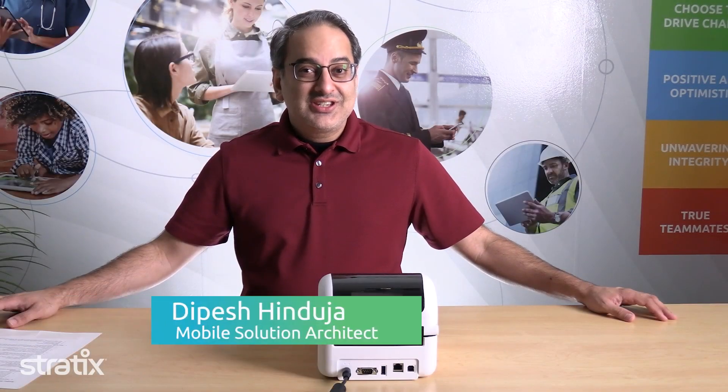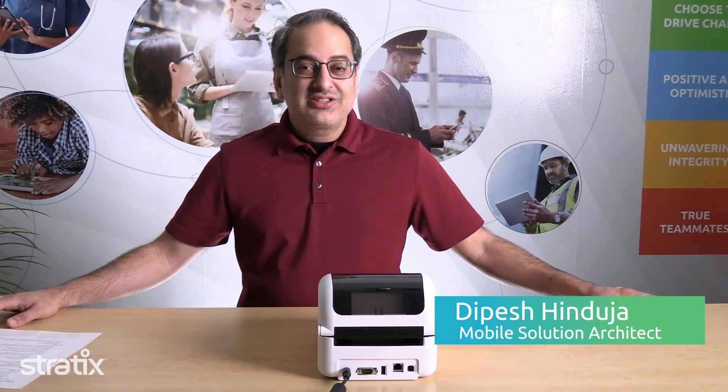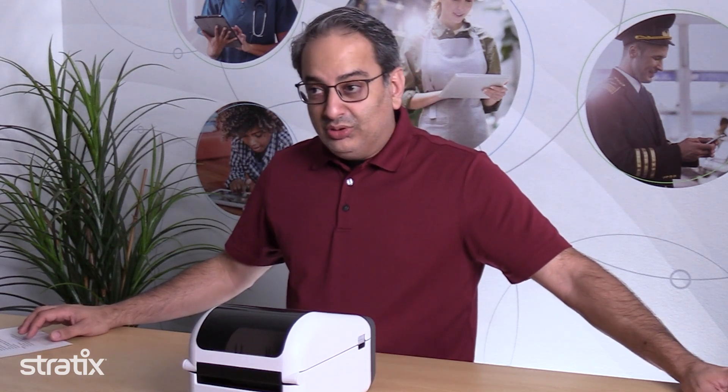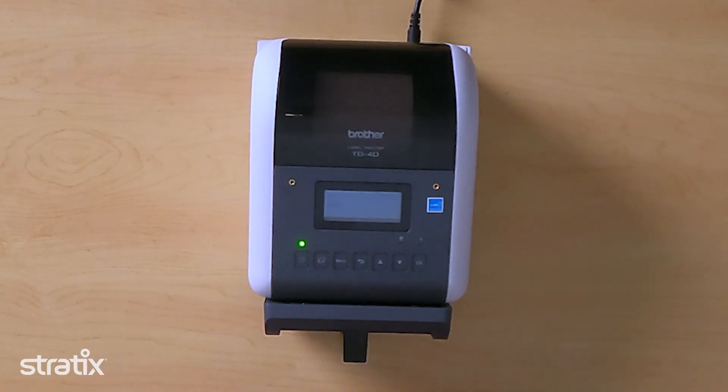Today we're talking about the Brother TD4D Linerless Label Printer. This is a four-inch capable thermal label, tag, and receipt printer.